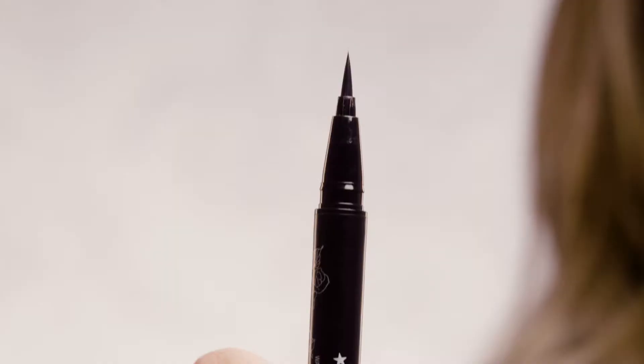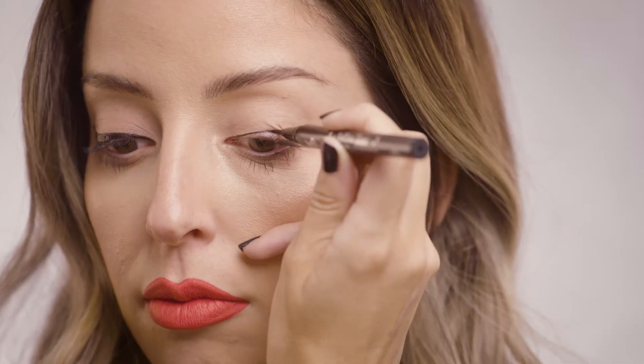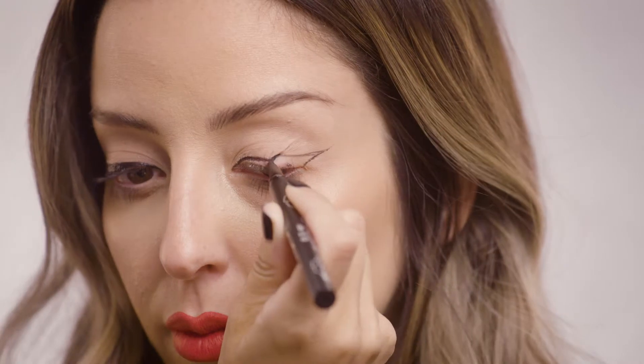One of the biggest challenges people always mention is how to get your cat eye completely symmetrical. First, take a look at the wing you just completed, then use the top portion of the Tattoo Liner to place a tiny dot where the wing ends on the same exact spot on the other side. With that dot placed, do the same exact steps — starting with the inner corner by the tear duct and drag across the lid.